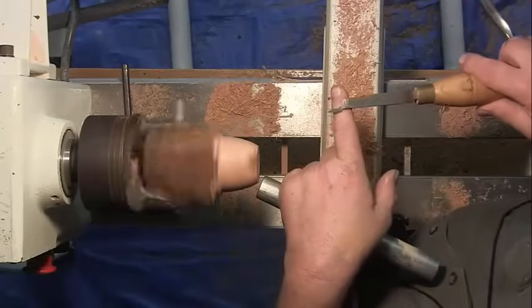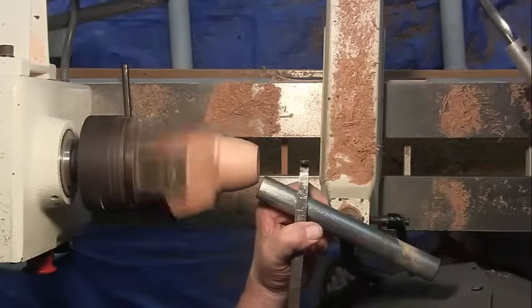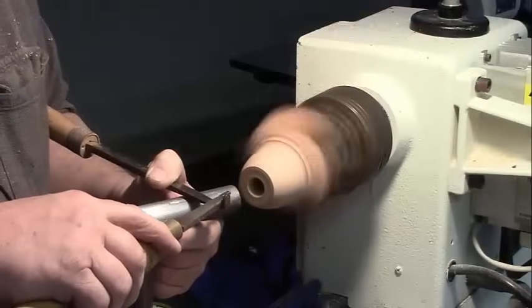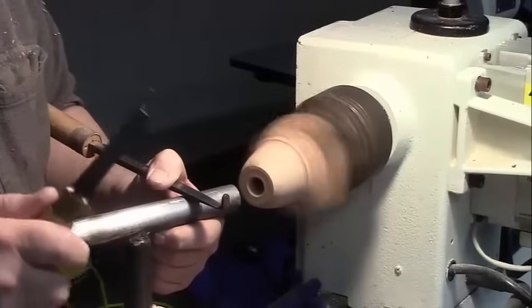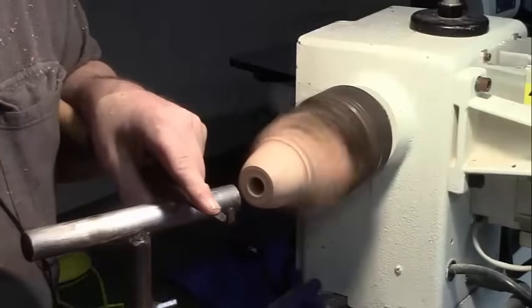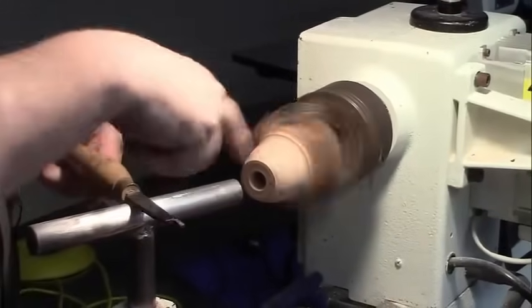Chasing threads is about rhythm — it's muscle memory. Different pitches require different speeds, both lathe and person. What you have to do is recreate the travel of the thread. The coarsest thread I've ever chased was a 5; the finest, I think, is a 40.